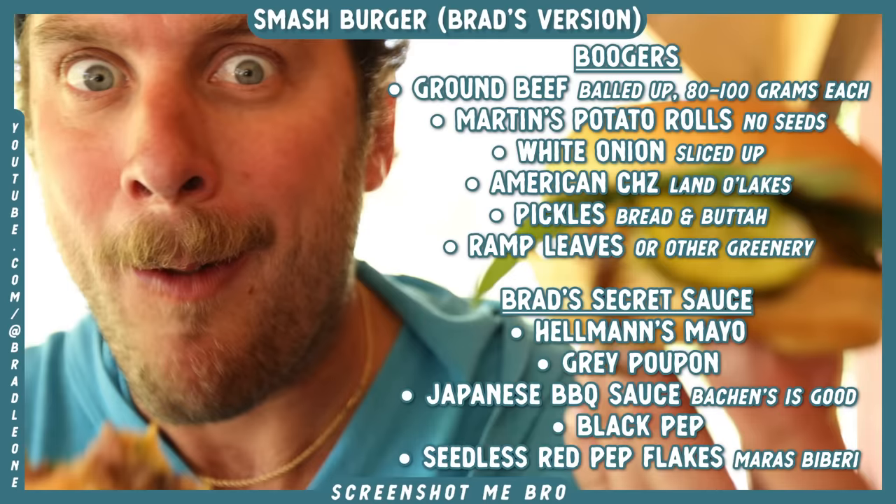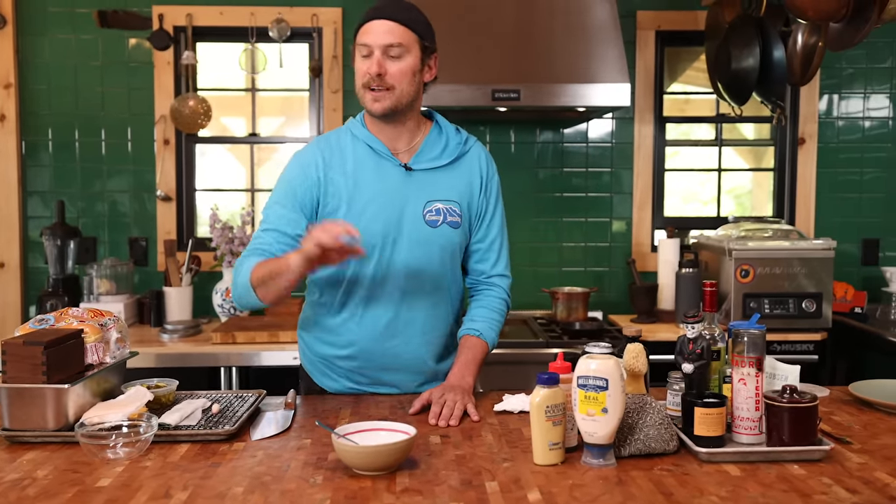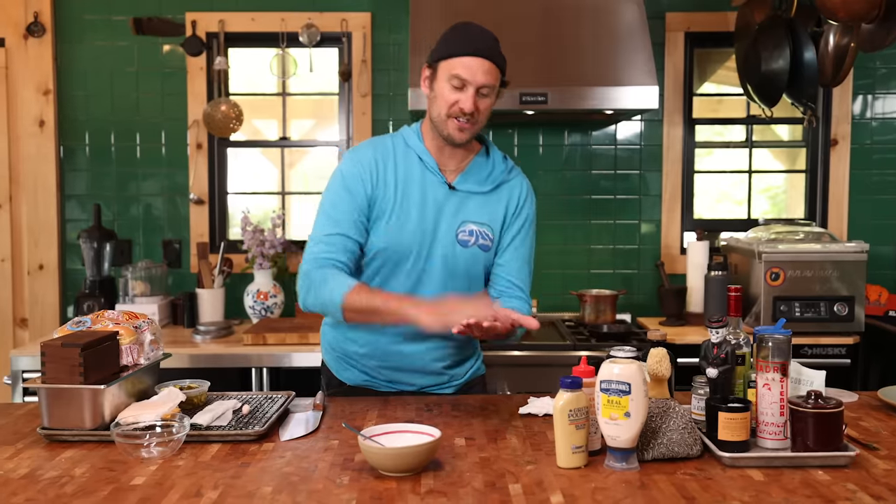Anytime you're cooking outside or preparing basically anything, have all your simple stuff — accoutrements, your bread, your sauce — have that all squared away. So when you go to cook your burger, you just assemble and go. Hot, nice. So let's make our sauce first.